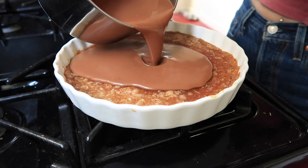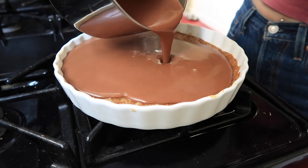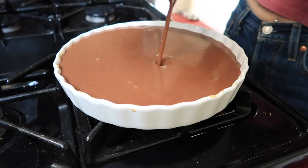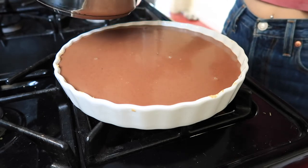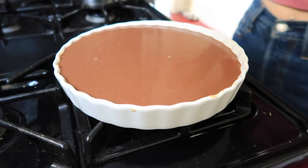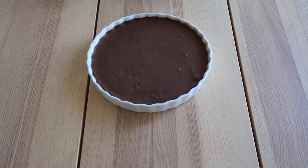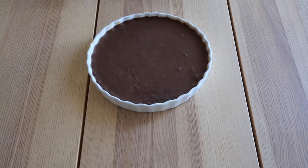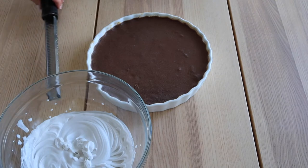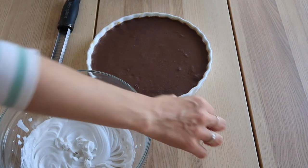Let sit for 10 minutes, then transfer to the fridge to set for 2 to 4 hours, preferably overnight. When ready to serve, remove from the fridge and let sit at room temperature for 20 minutes. Now it's time for the toppings — I topped mine with some homemade coconut whipped cream as well as some grated chocolate I had lying around. Enjoy!